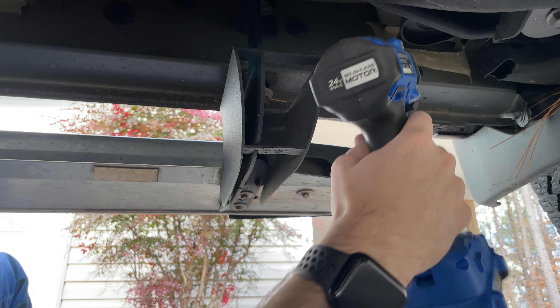We're just going to snug everything down and then move to the center bracket, which is the one with the motor on it. For the center bracket we're going to use two of the factory threaded holes and one of the plugged ones, so we'll take the plug out and put in one of the L-shaped bolts. Go ahead and put in the bottom bolt to help hold it in place and line it up, then add the washer and flange nut on the L-shaped bolt, plus one more bolt up on the side. Snug everything up.